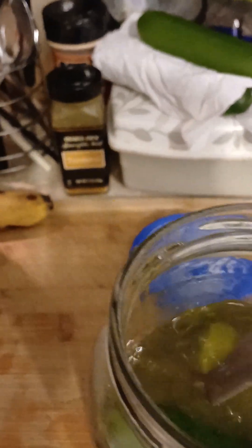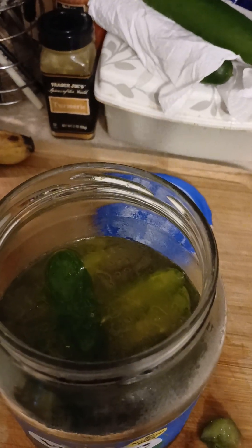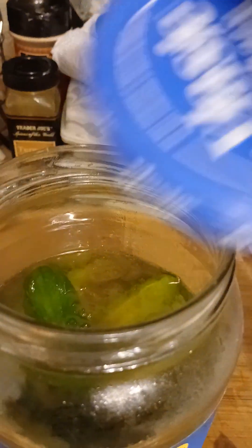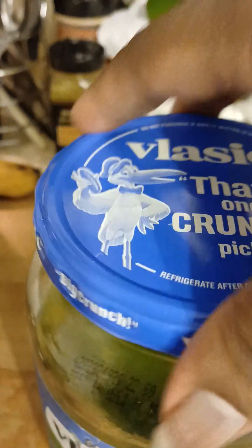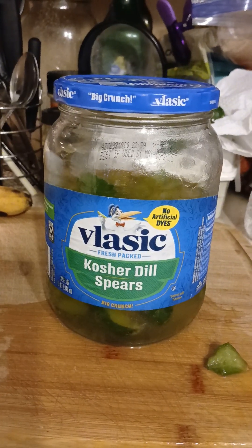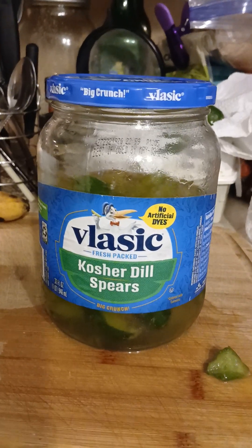We're gonna have us some pickles in a couple of days, and it's just that simple. You don't have to put together any ingredients or anything — just old pickle brine from the grocery store. It's always a way to repurpose something. We're gonna put this lid back on tightly. I got a whole one, some wedges, and a half, so a variety of pickle options to choose from. Tune back in for the update video in a couple of days. God bless!